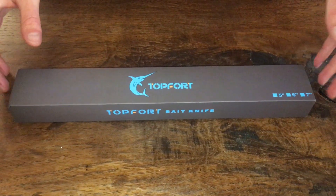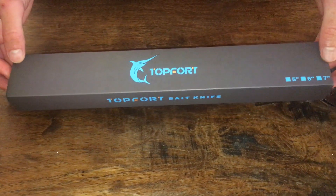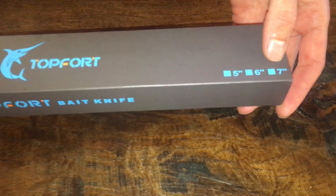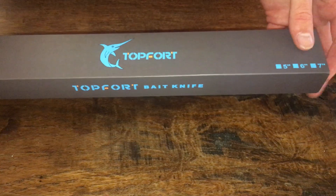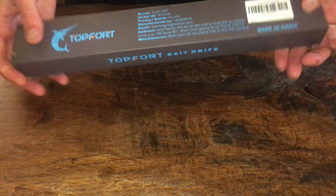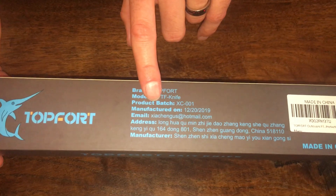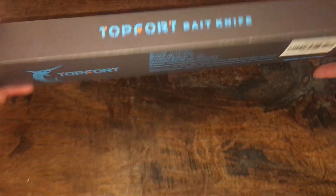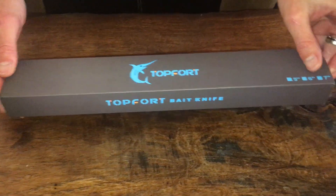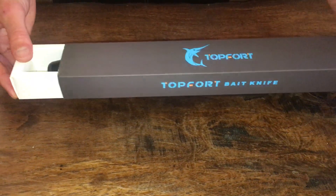This company Top Fort sent me a knife to review, so I'm gonna do a little unboxing. They sell it in 5, 6, and 7 inch blade, and I picked the 5 inch because I like small tackle. Here's the box — it's pretty cool, says their brand on it, made in China. You can get it for around 15 bucks on Amazon; I'll put the link in the description. I'm not sponsored by them or anything, they just sent it to me to review.